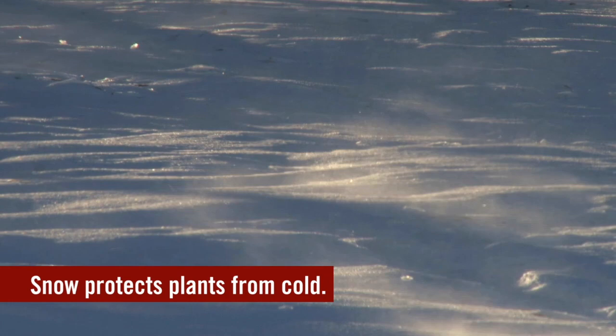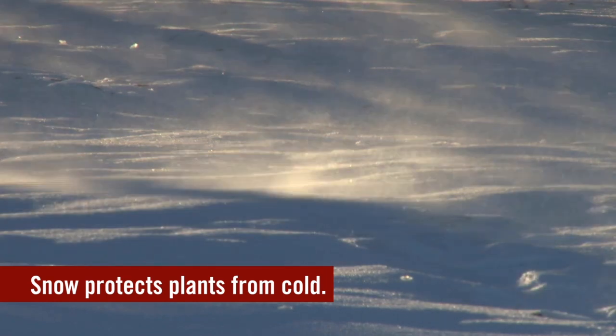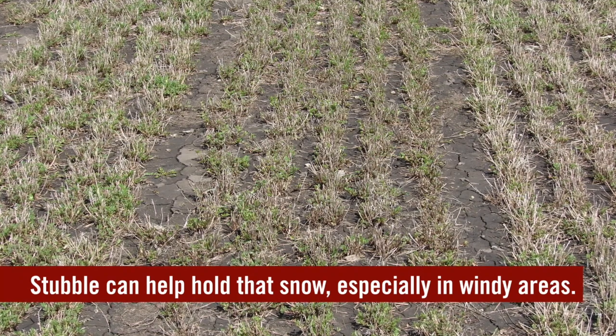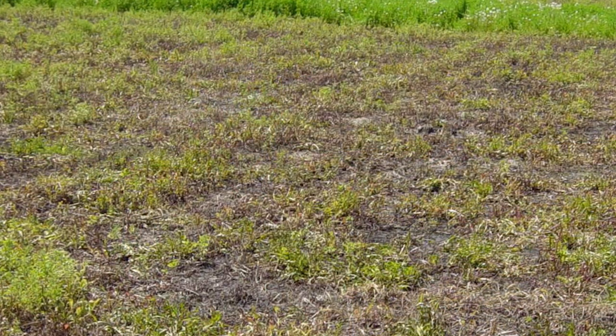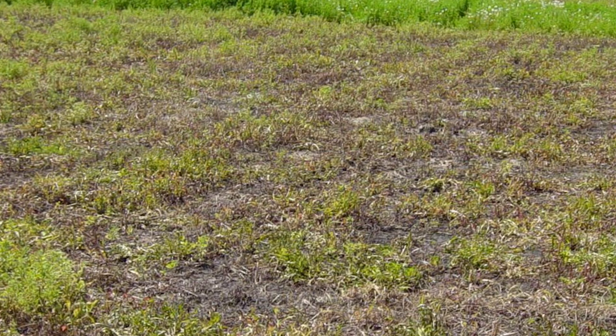In colder areas where snowfall is critical for winter survival, you need a layer of snow to insulate the soil from freezing and drying. In areas that are very windy with lower snowfall, you need to capture that snow and keep it on the field rather than letting it blow away. Stubble in the fall is a key component of crop production in those areas. In many parts of the world where alfalfa is produced, winterkill is one of the biggest hazards, so leaving a little stubble out there to catch the snow is important.